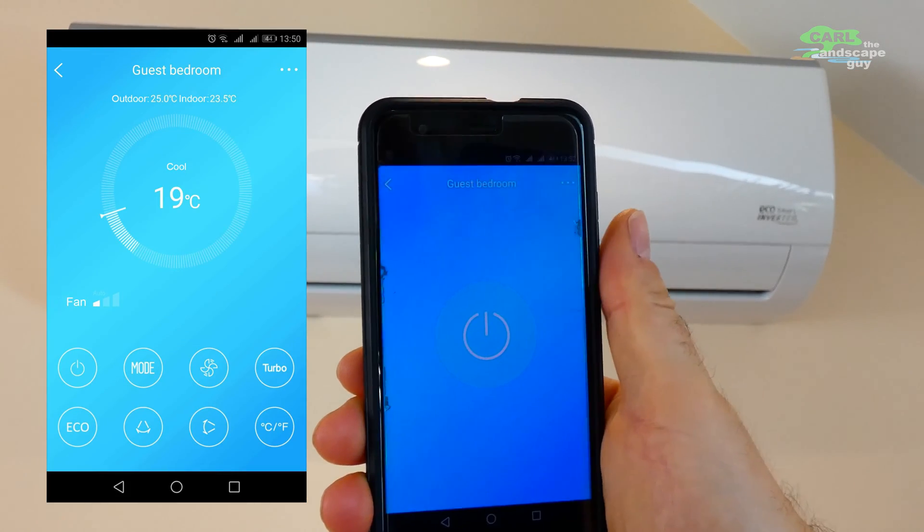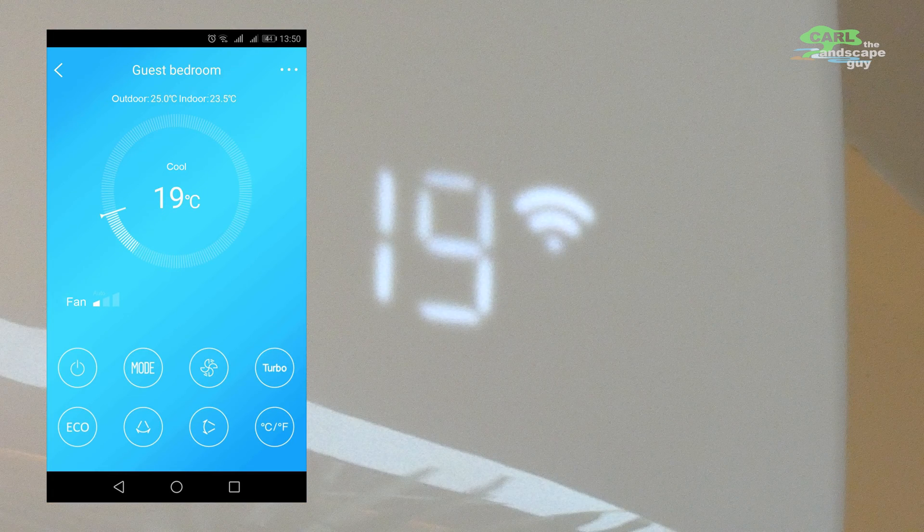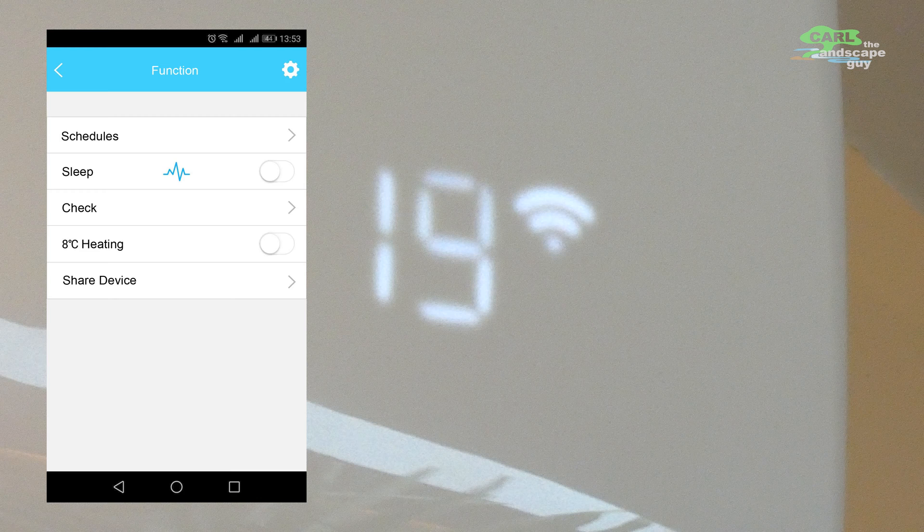When you click on the device, you can see operating options similar to the remote control. In addition, you also get the live outside and inside temperatures. Furthermore, timer functions and some other settings can be used through the app.